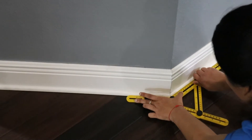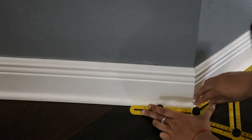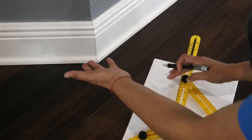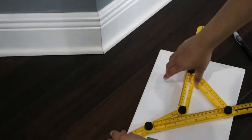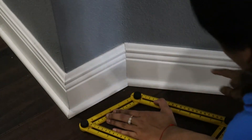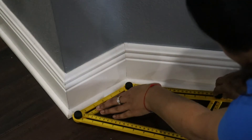Screw it properly so it won't move and you are getting the exact angle. This is the proper angle of the surface. You trace this angle and get the exact angle. This is how you use it for your tile and wooden work. For a DIY purpose, this is a great product — I would highly recommend it.